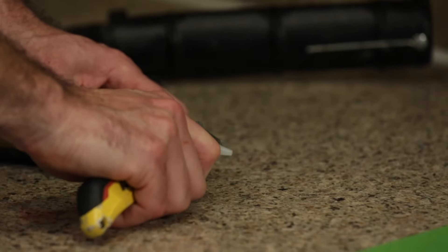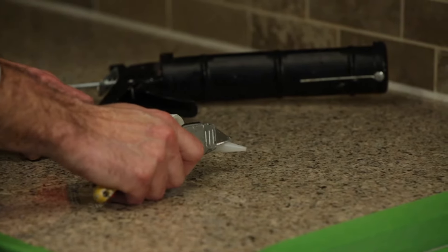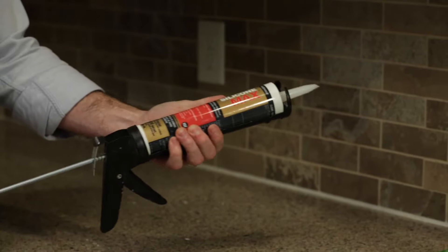To apply, cut the nozzle of the cartridge at a 45-degree angle at the desired bead size. The farther down the nozzle you cut, the larger your bead of caulk. Some sealants have an inner foil seal that you'll need to puncture before using. Load the cartridge into the caulk gun and you're ready to start.